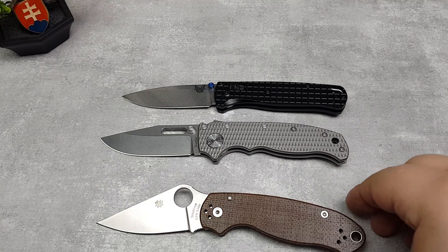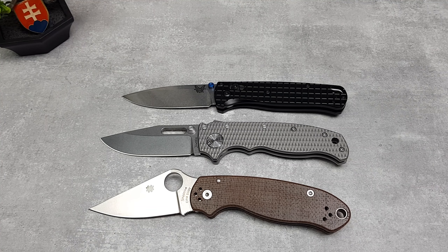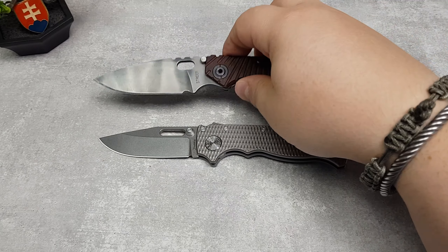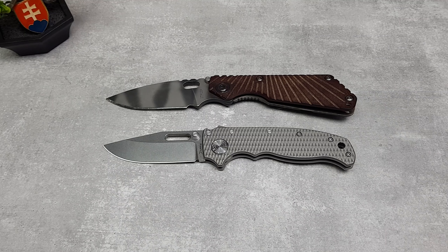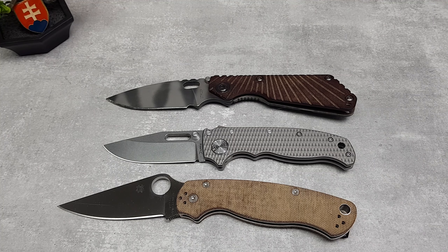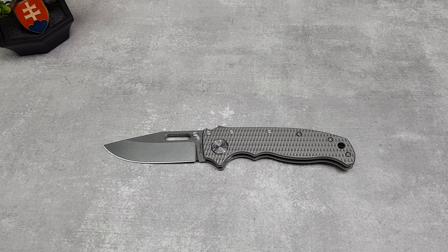So be very careful when you are getting hyped and excited to get a full titanium Demco AD 20.5. Do not buy them from eBay — go to the authorized dealer and buy them there, because yes, you will have problems if you buy from AliExpress.